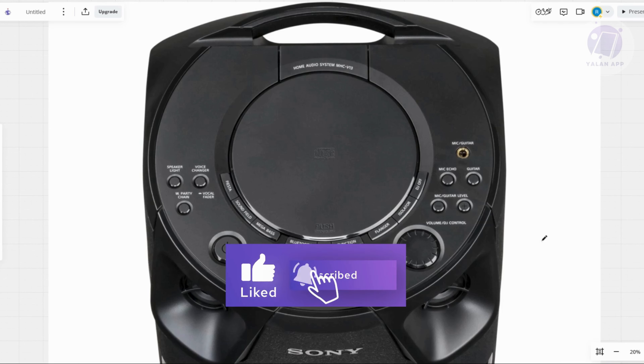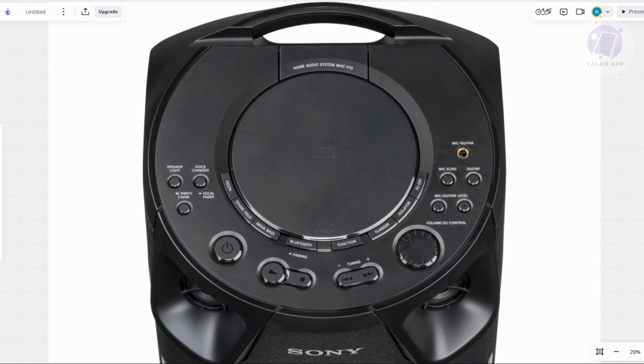Once that's done, press the power button to turn on the system. Now you need to press the following buttons — the Fiesta and Guitar buttons. The Guitar button is going to be at this section here, and the Fiesta button is going to be in this section.